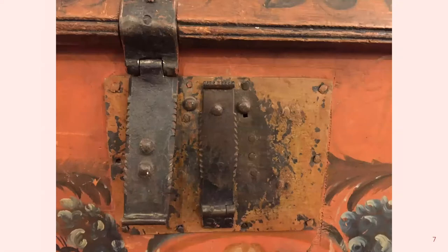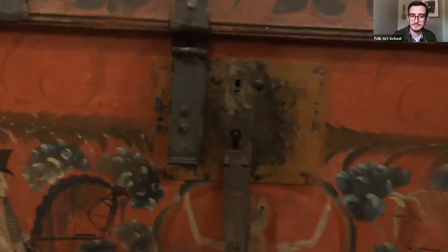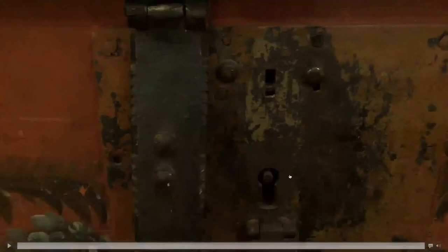The first line of defense in most blocks is the keyhole — the keyhole is the wrong shape for your key, which prevents the key going in at all. Some locks have one more line of defense, which is a cover to the keyhole that you have to know about. On this one, there's a little rivet to the right of the keyhole cover with a small dark slot below it — if that rivet is pushed down, the keyhole cover will pop open. The next slide is a little video showing that being actuated, and you can see a spring on the inside of the keyhole cover that makes it pop open.